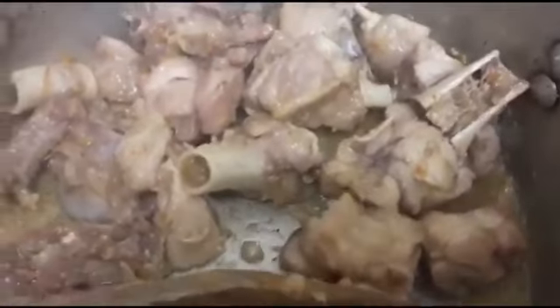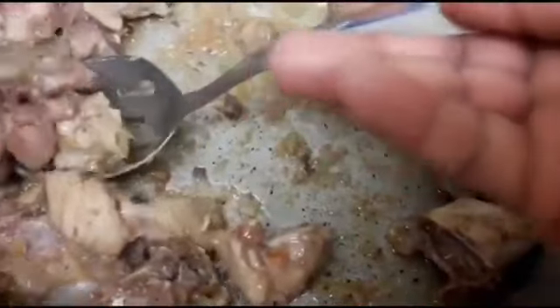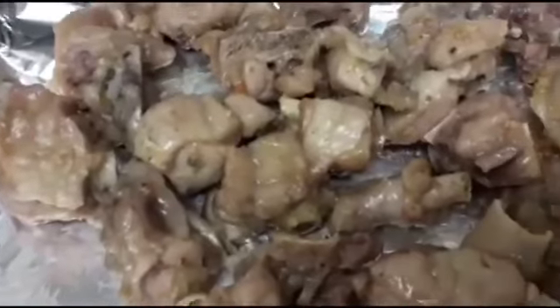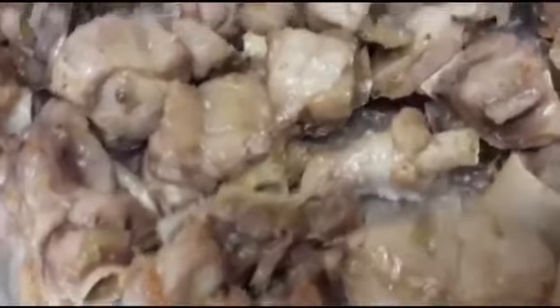Now my turkey is ready. The next thing I'm doing is grilling it, so I'm just putting it in my oven tray and I'm going to pop it in the oven and grill it for about six to ten minutes on medium heat.